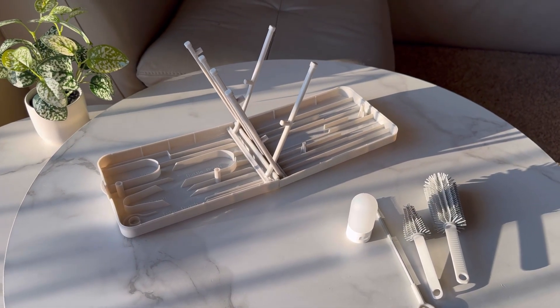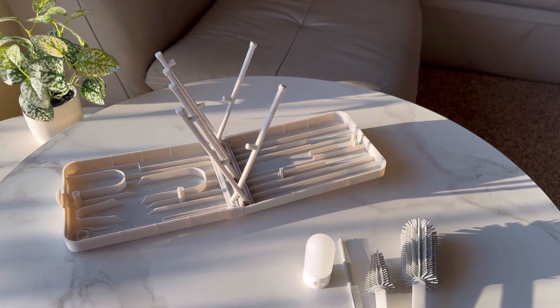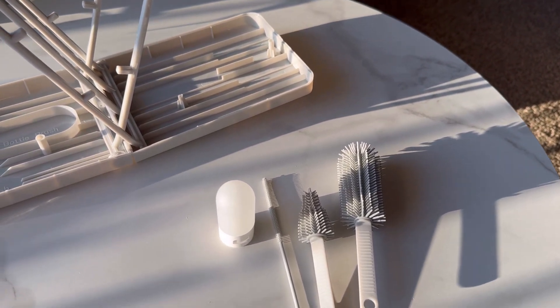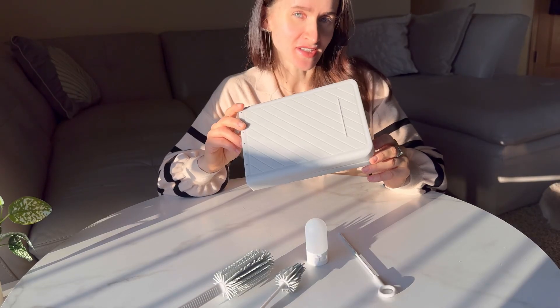This baby bottle cleaning kit is a versatile 6-in-1 design that includes a silicone bottle brush, nipple brush, straw brush, soap dispenser, bottle drying rack, and storage box. The compact size of this storage box makes it easy for traveling.